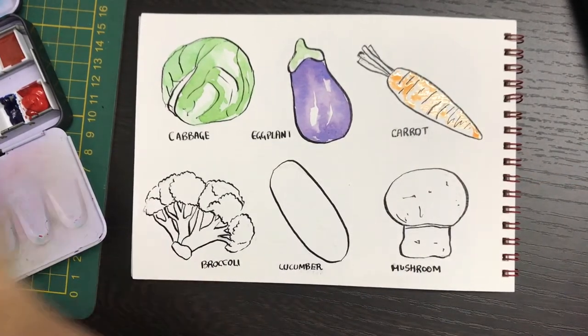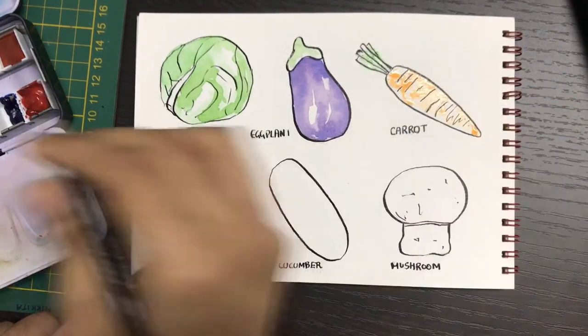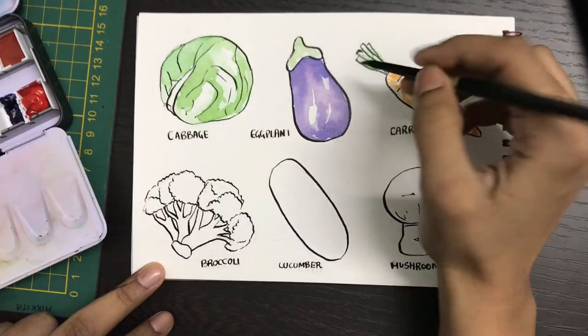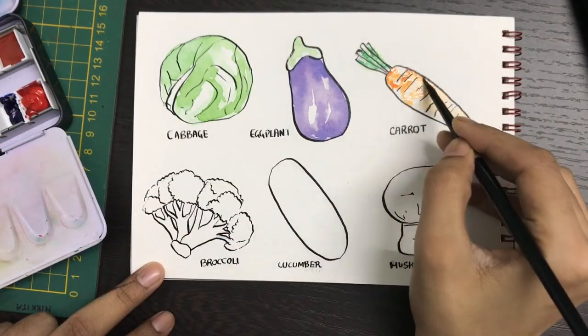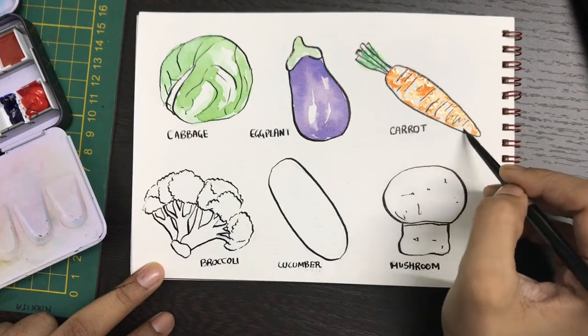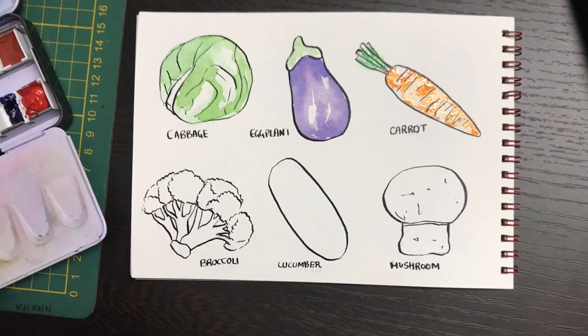On the carrot I am using orange to add in small details here and there, and some green on the leaves on top. In this style you're going to use first a lighter color and then add in a slightly darker color while the base is still wet so it can blend in with itself. You don't need to do any specific blending technique to get the desired effect.